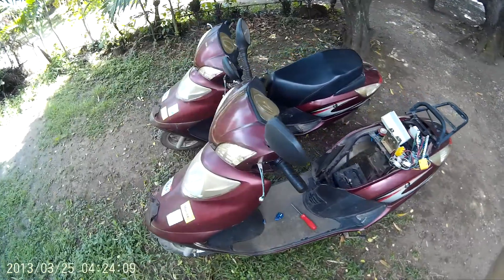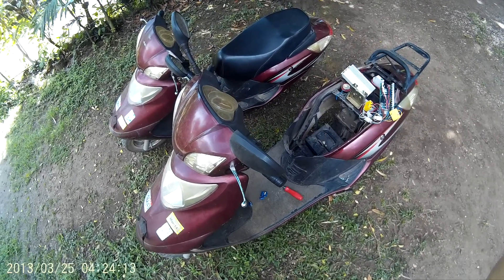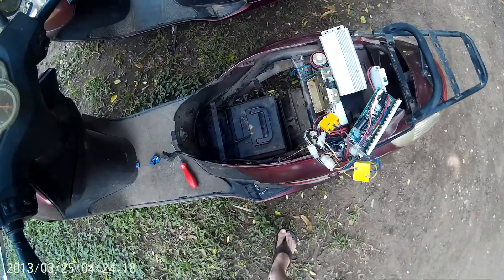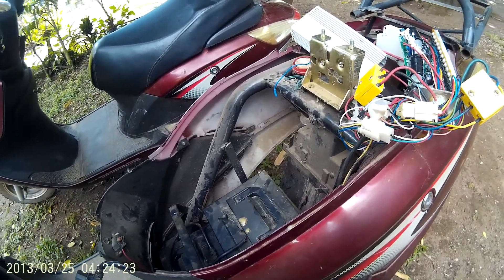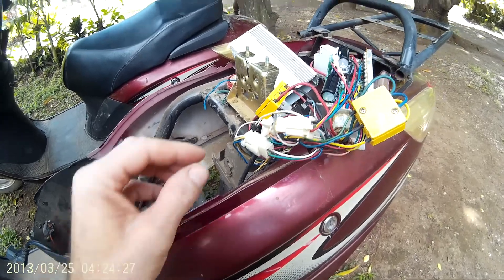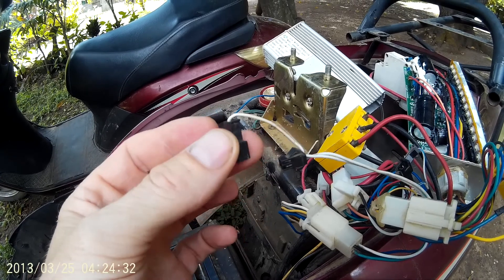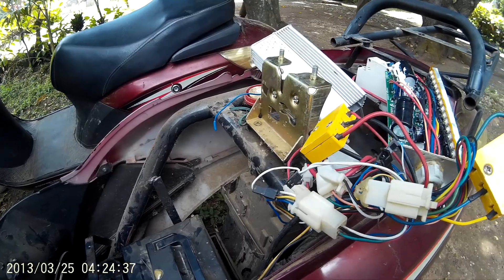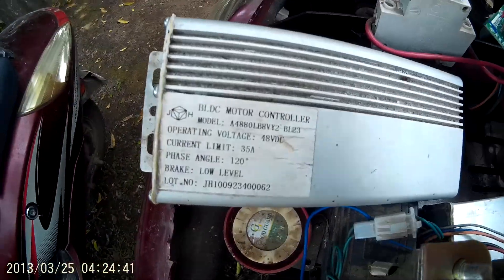A friend gave me some electric scooters that didn't work — they had lead acid batteries that didn't work. I managed to get everything functioning but they didn't go very fast. Someone on YouTube mentioned unplugging a little limiter, and then they went about 30 kilometers an hour, which wasn't bad. Being a tinkerer, I wanted to increase the voltage to go faster.